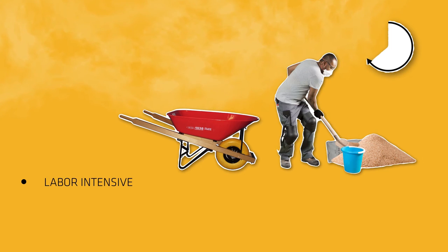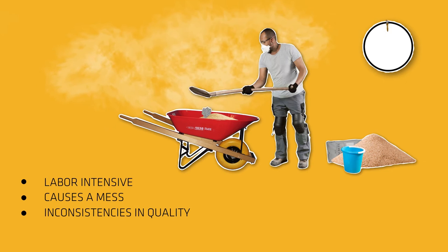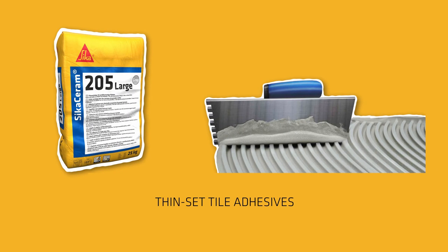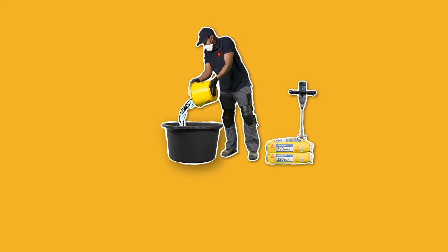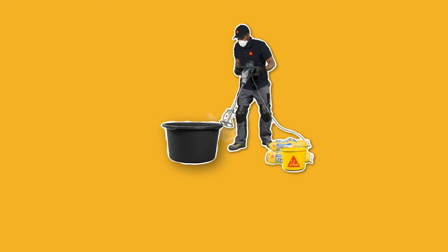This is labor-intensive, often causes a mess, and above all has inconsistencies in quality due to different mixing proportions. Thin-set tile adhesive tackles these issues and offers faster, cleaner, safer, and hassle-free solutions — faster because it is easier and quicker to mix, and less tools and tricks are needed to set the tiles.